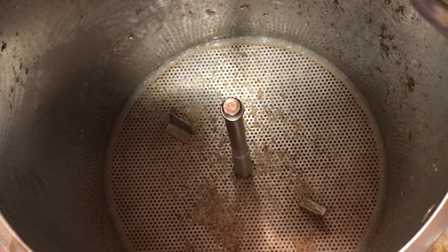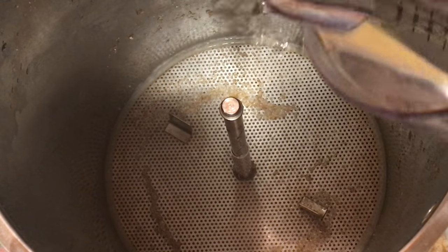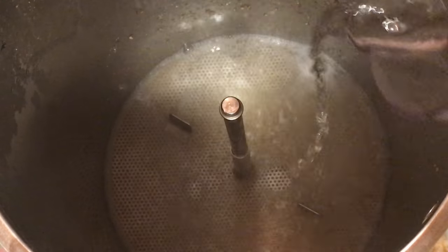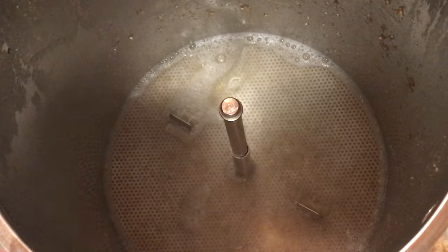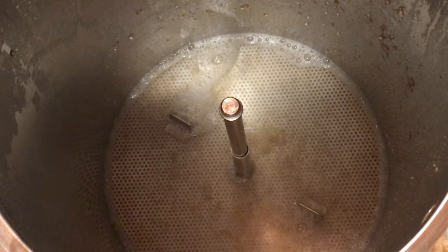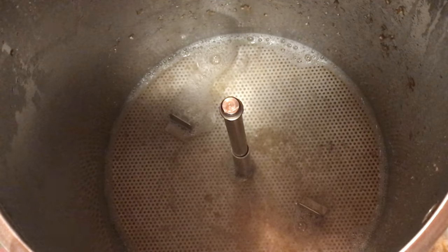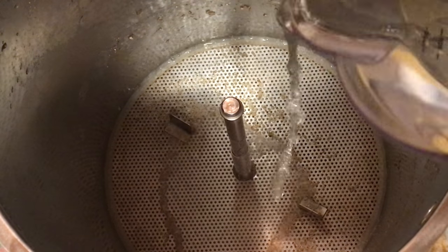Next up comes our sparge, and this is a very important aspect of the brew and an area where you can certainly lose brewhouse efficiency if you're not careful. Notice that I'm putting a small amount of water in at each time and then I let it drain almost till it's gone before I add more. A properly sparged beer always tastes better than an improperly or no-sparge beer. So please don't be lazy with this part, otherwise the taste of your beer is going to suffer.